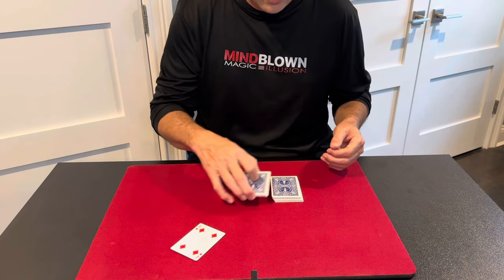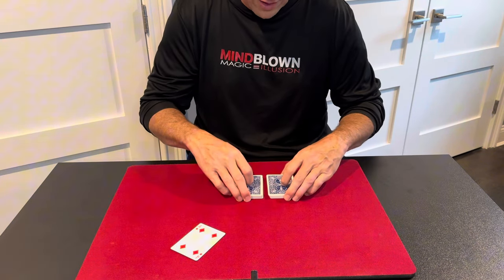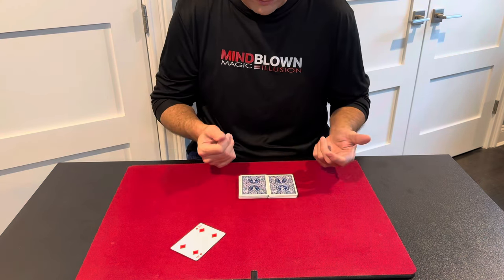So if during this trick you accidentally cut too small of a pack, you would just complete the cut and keep talking and act like that wasn't even part of the trick. Then you would make a better, more even pile. You can see these two are not perfectly even — it was slightly off — but it still wouldn't matter.